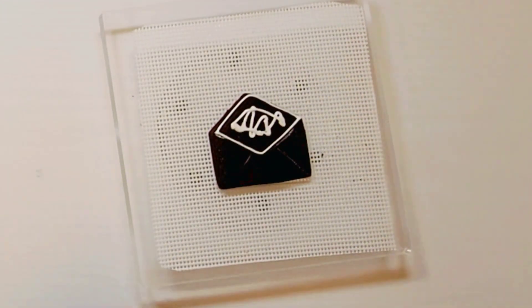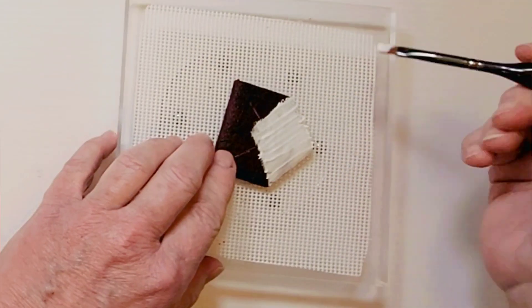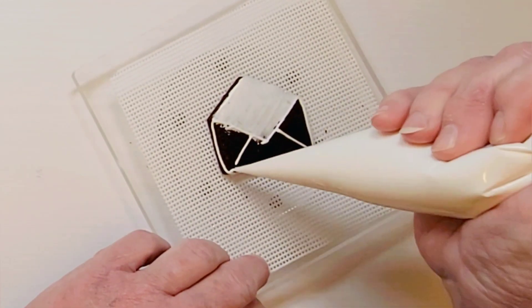Outline the top part of the envelope and put a squiggle of icing in the middle. Taking a flat paint brush, spread that icing around because we want this to look like the background and so we don't want it to be puffy.